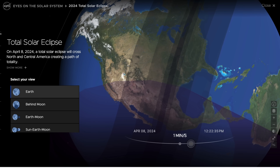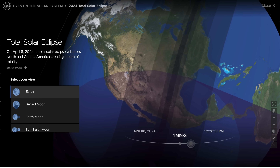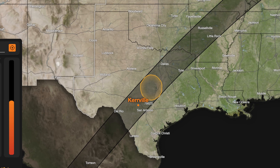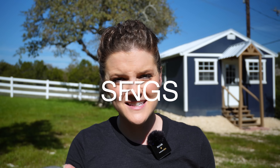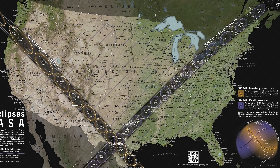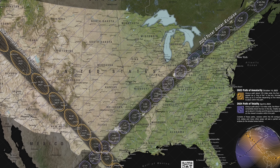In case you missed it, on April 8th, 2024, there is going to be a total solar eclipse that much of the United States is going to experience. We just happen to be so lucky to live in the path of totality, which means we're going to have a couple of minutes of total darkness here in Texas. Today I'm going to walk you through the gear and settings I'm going to use to capture this incredible celestial event. If you happen to be in the path of totality, I would highly recommend you get outside and experience it, because the next total solar eclipse isn't going to happen until August of 2044.